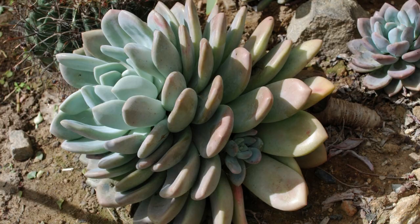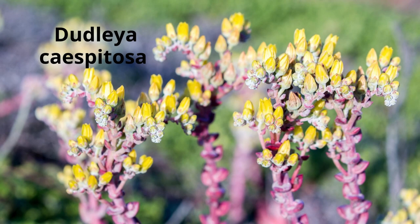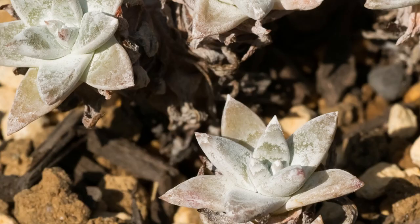Dudlea caspitosa is a plant known by several common names, including sea lettuce, sand lettuce, and coast dudlea — popular for its frosty gray-white rosettes. In spring and summer, look for long-lasting orange-yellow blooms that attract hummingbirds.